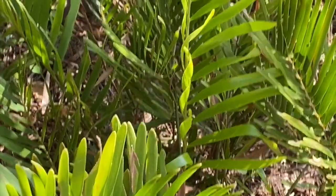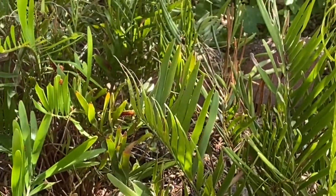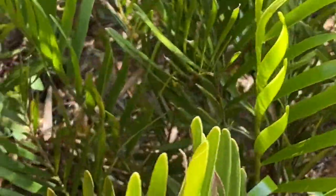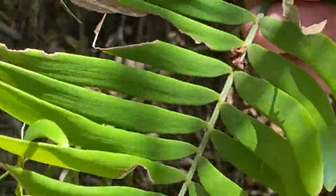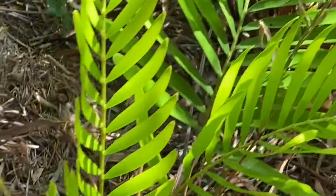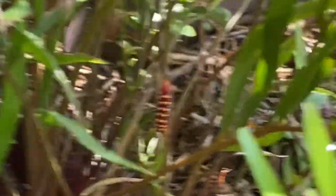I wanted to show you another part of the milkweed meadow. It's part of a butterfly garden with lots of different butterfly plants that attract different kinds. What you're looking at here is a cycad — the only native cycad here in Florida. It's called Coontie, or Florida Coontie. You can see what the leaves look like — kind of palm-like, but it's a cycad.